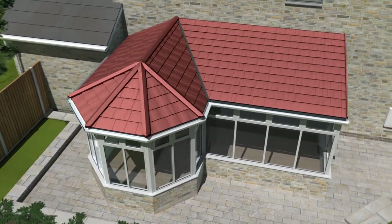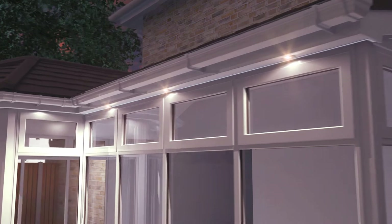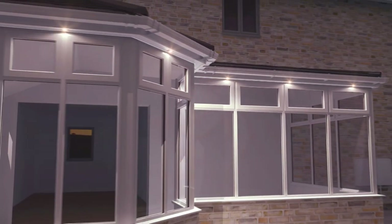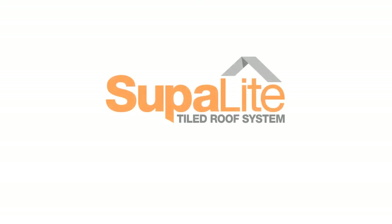Our tiles are available in a range of colours to better suit the aesthetics of your home. To find out more about our range of products, visit superlightroof.co.uk or call a member of our team today on 01772 828 060.